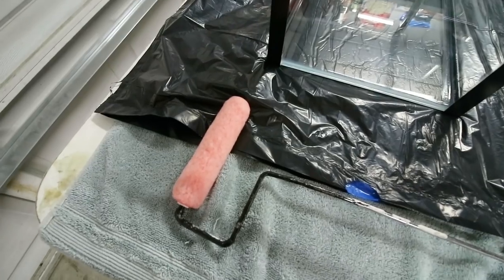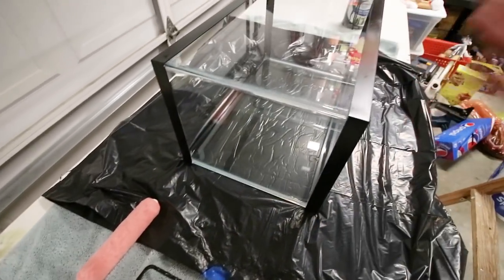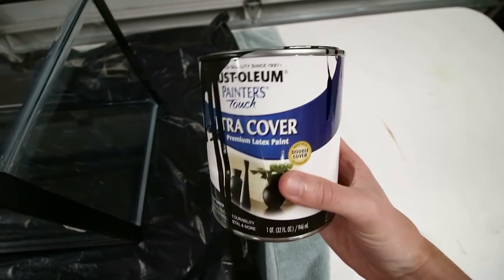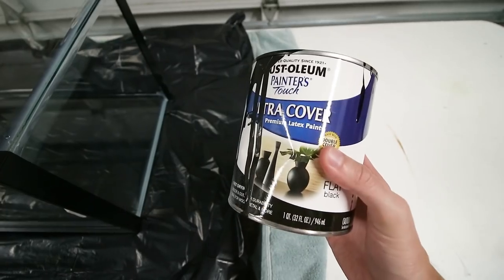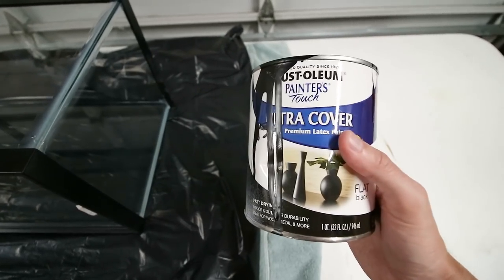I wanted to paint the back of this 10-gallon aquarium and show you guys how to do it, because I get questions all the time. It's really easy. The things you'll need are a roller — I prefer a roller over a brush for a better finish. I'm using a small six-inch roller since it's a 10-gallon; a bigger tank would use a 12-inch. The paint I use is Rust-Oleum latex. I'm going to be lazy and pour the paint straight from the can onto the back of the aquarium.